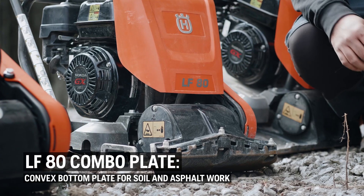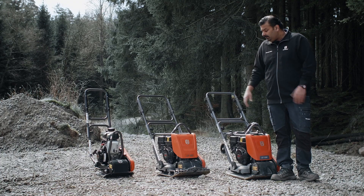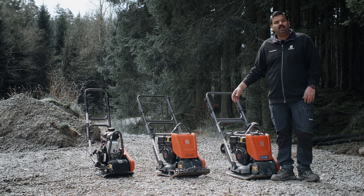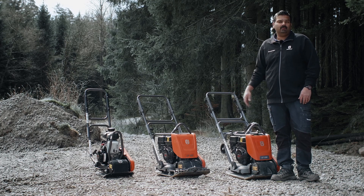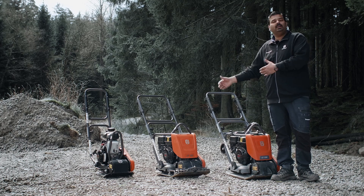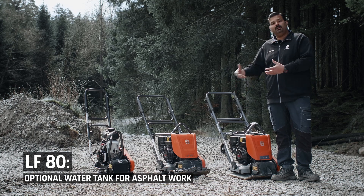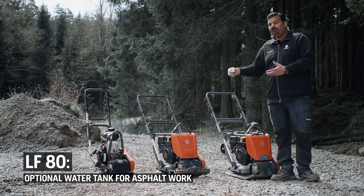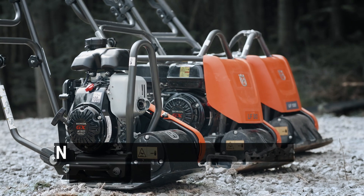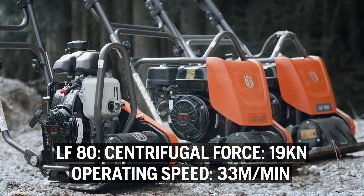Now coming to the LF-80. The LF-80 is what we call a combo plate, meaning this machine can work on soil applications as well as on asphalt. However, it's important that you add the optionally available water tanks to the LF-80 when working on asphalt, so that the asphalt doesn't stick to the bottom plate and you have a fine spray of water.